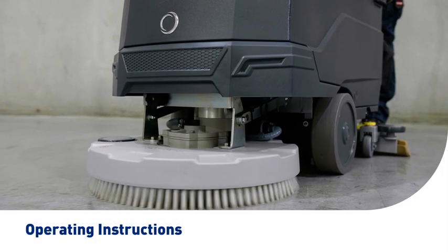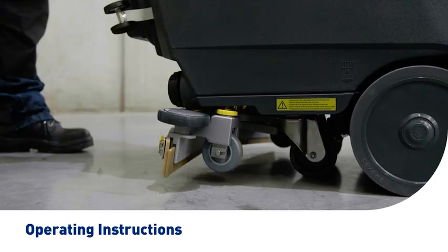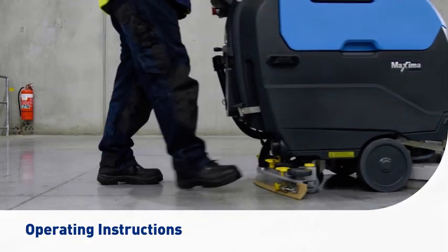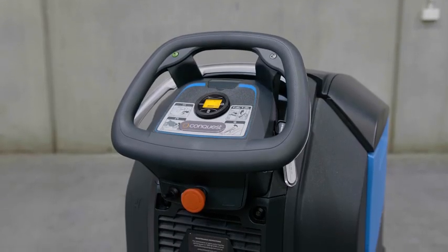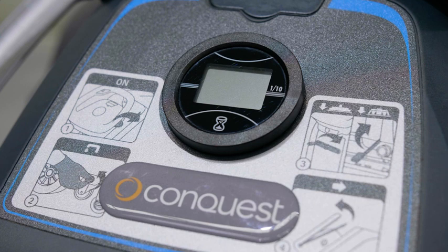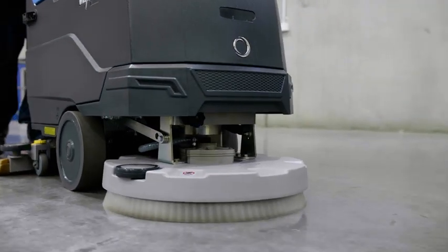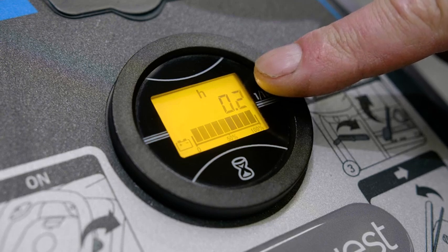We will now introduce step-by-step instructions for the effective operation of your Conquest Maxima 50BT scrubbing machine to clean floors in a single pass. Step one: power up your Conquest Maxima 50BT by turning the key in the ignition to the on position. The small screen will illuminate on the battery indicator. Please wait until the battery indicator is showing before operating the machine. This screen also shows the operational hours of the machine.